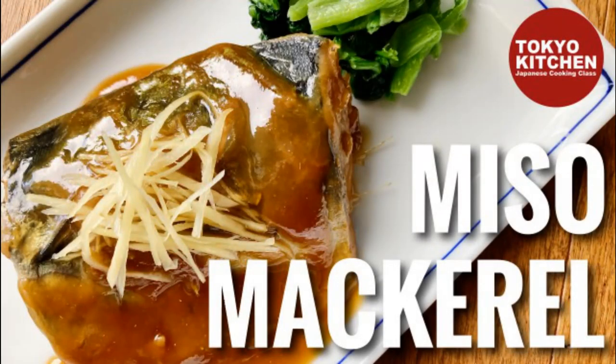Hi everyone! Welcome to Tokyo Kitchen Japanese cooking class. I'm Yoshimi. Today I'm going to show you how to make Saba Miso. Saba Miso is mackerel cooked in sweet salty miso glaze. It's one of the most classic ways of cooking mackerel here in Japan. So if you want to transport your dining table to Japan with some seafood dish, try this one.